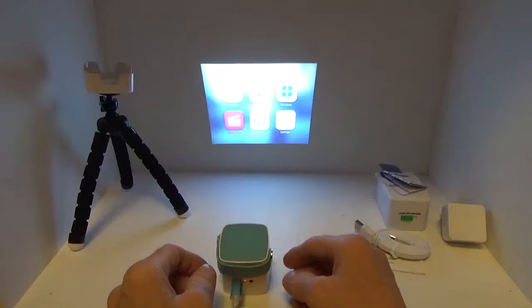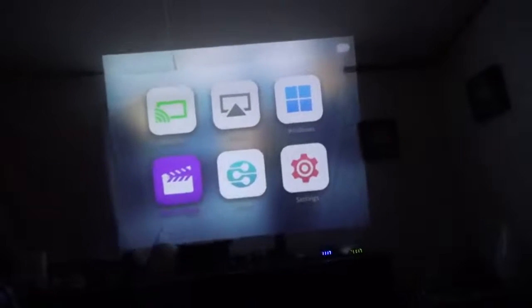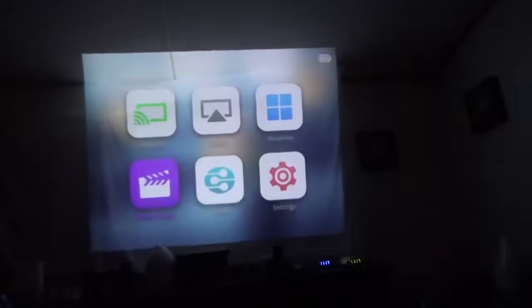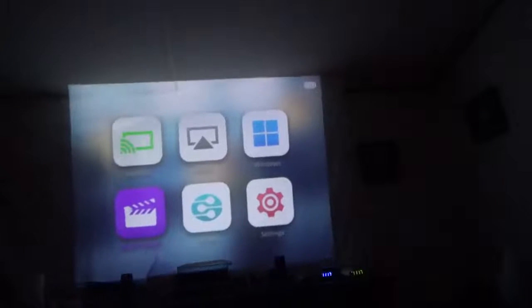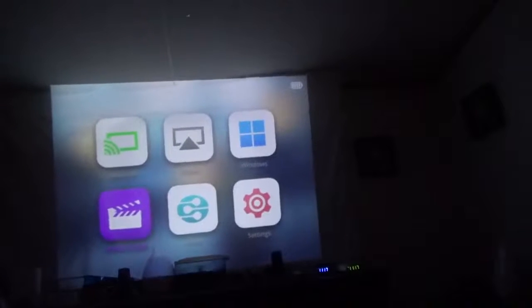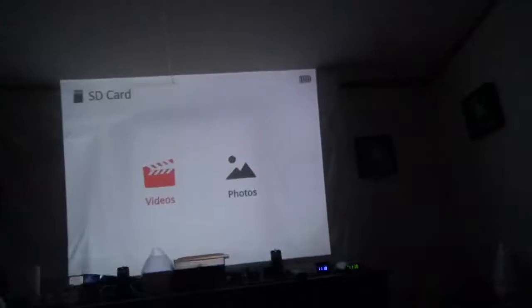Now let's take a look at it in a darkened room to see what it looks like at a larger size. Please forgive the camera movement — I'm holding both the camera and the projector at the same time. I'm projecting onto a white sheet I use as a screen in the bedroom, just to give you an idea of what this looks like.